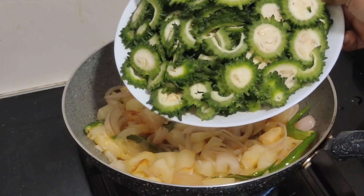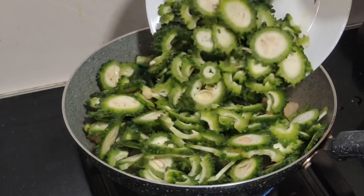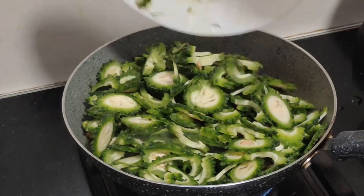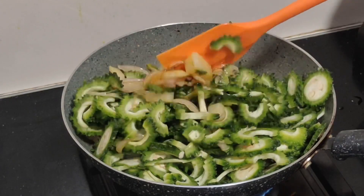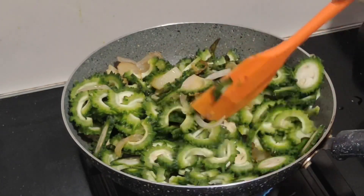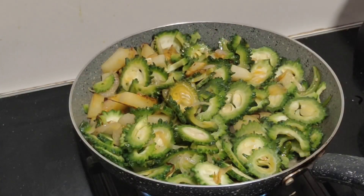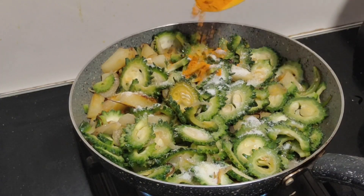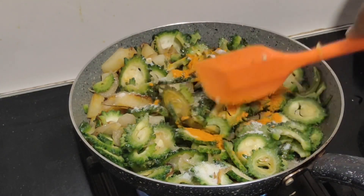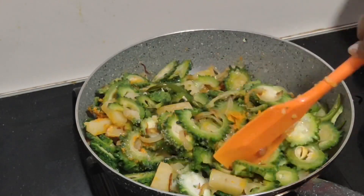On top, mix the pan and wash the pan with a soft pan. Add a small pan and mix the pan. I will add 2 minutes of oil, 2-3 green leaves, some salt and salt.